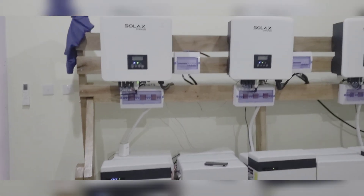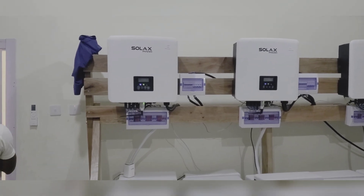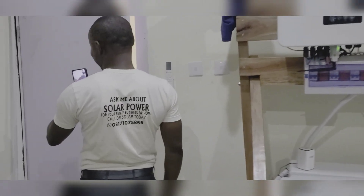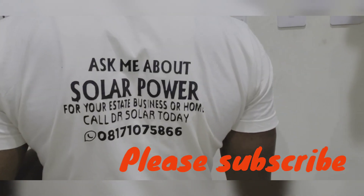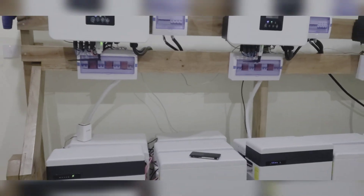Hello YouTube, this is Dr. Sola coming to you from Ashesha in Ogun State. I'm going to show you some changes that have been made since the last time I came here. If you do not subscribe, please click the subscribe button. If you like what you see as you watch the video, please give me a thumbs up.